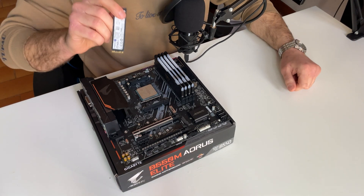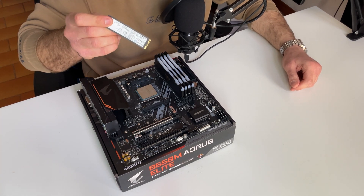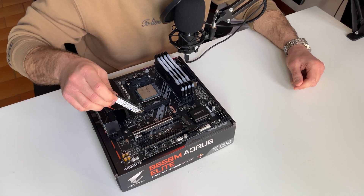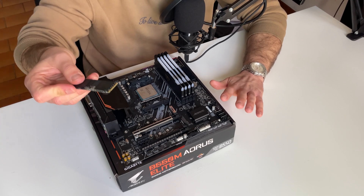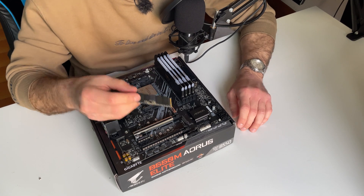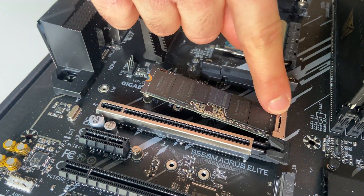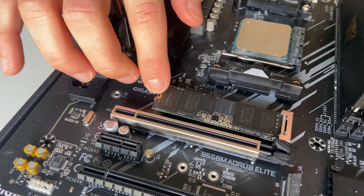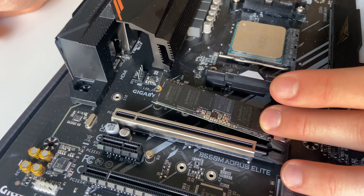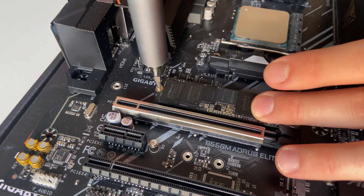Next up is the NVMe. I'm currently using a Kingston KC300 2TB — this is my personal one. I'm going to install a 1TB Gen 4 NVMe, but right now I'll use this one. To install it, just push it in place. One suggestion: populate from the top to the bottom, because some motherboards use a SATA slot for the secondary NVMe, so you won't get full potential. Screw it in place and it's done.